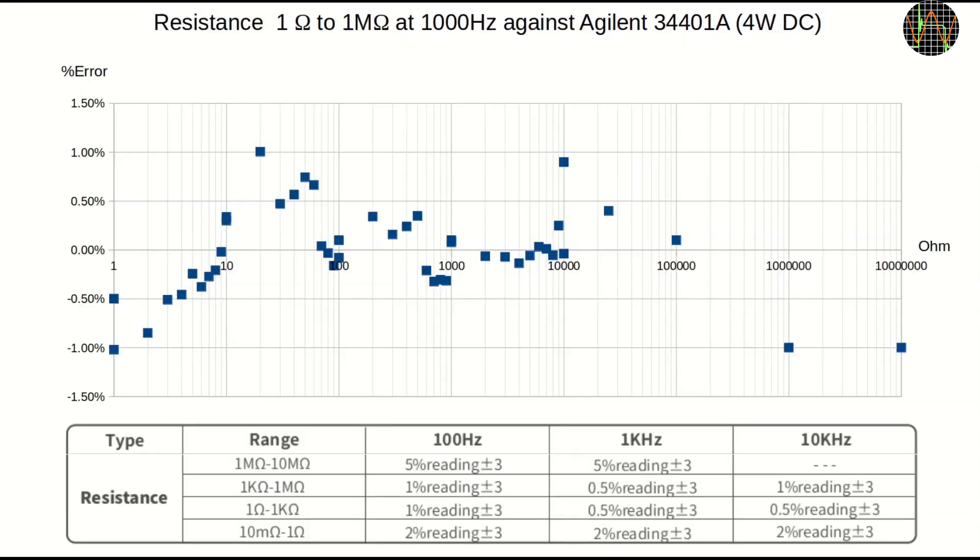And lastly, resistance. I chose the Agilent 34401A as a reference, using DC 4-wire mode. I used fewer samples above 10kΩ simply to speed up the test. All values lie nicely in the ±1% difference band — again an excellent result for the ST1.